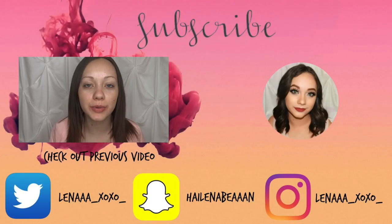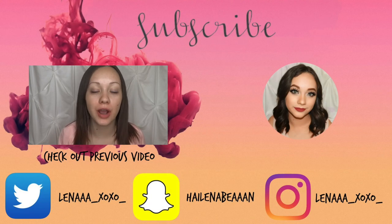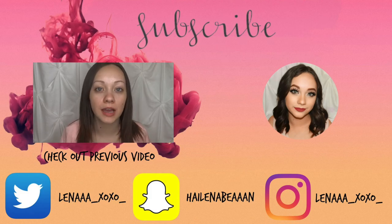Hello guys and welcome back to my channel. I'm going to be talking to you guys about the power of makeup. NikkieTutorials had originally created this concept a couple years ago.